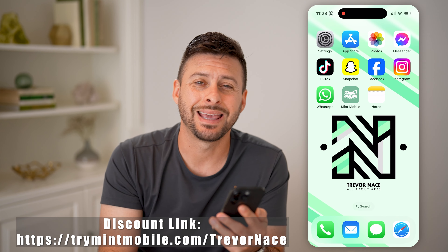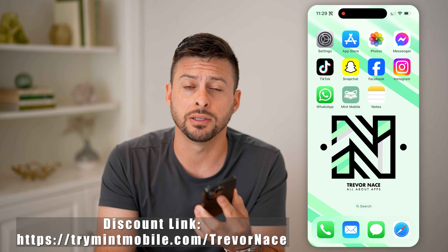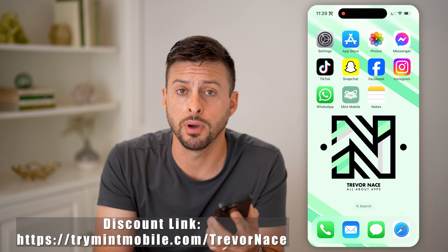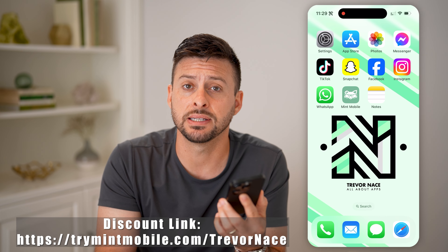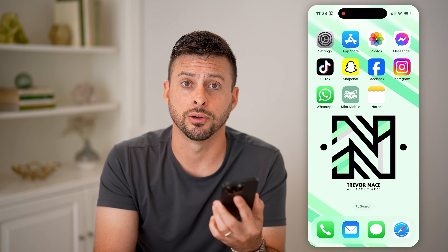But first, my partner Mint Mobile gave me the link down below. It gets you the first three months for $15 per month, which is a great deal. It gives you a discount off of those first three months on the unlimited plan. Saves you some dollars.